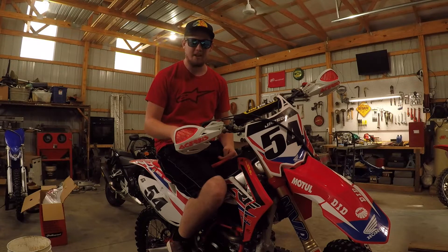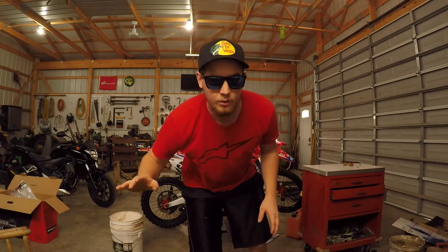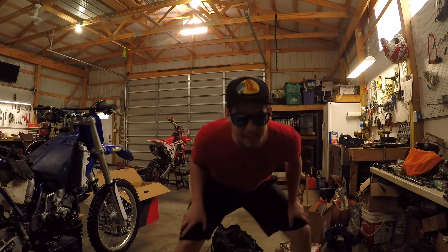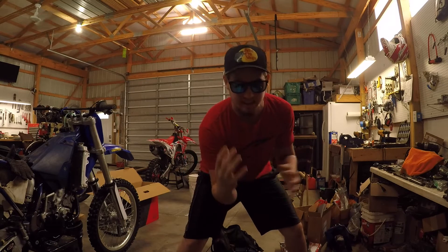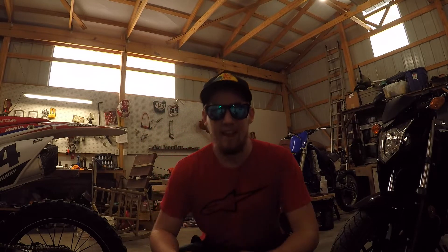I've been working a lot on this YZ125 lately. I worked for about five hours yesterday and filmed it all too, but somehow my camera corrupted every single file. I was about as happy as anybody could be who just worked hours on something they were passionate about and then it all got deleted. But nevertheless I have still been working, so let me just show you guys what I've been up to since I got the bike.